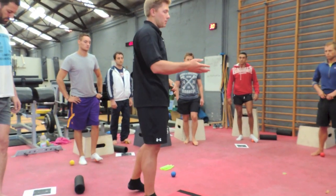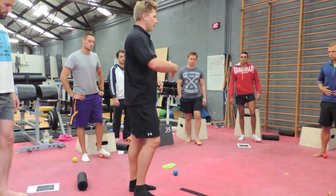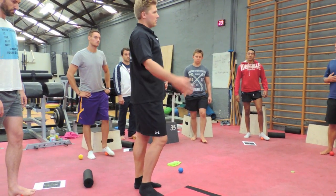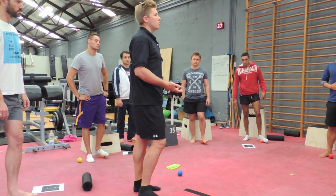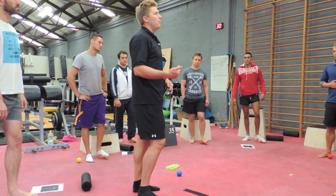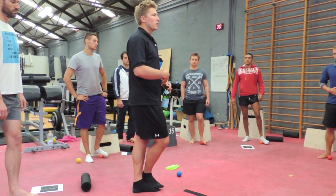I usually recommend that people superset a cobra with Magnus release. So you're trying to unlock belly breathing, then unlock the organs, unlock the Magnus. The cobra also stretches the psoas, and I'm not a big programmer of people digging into their own psoas because there's lots of organs there.